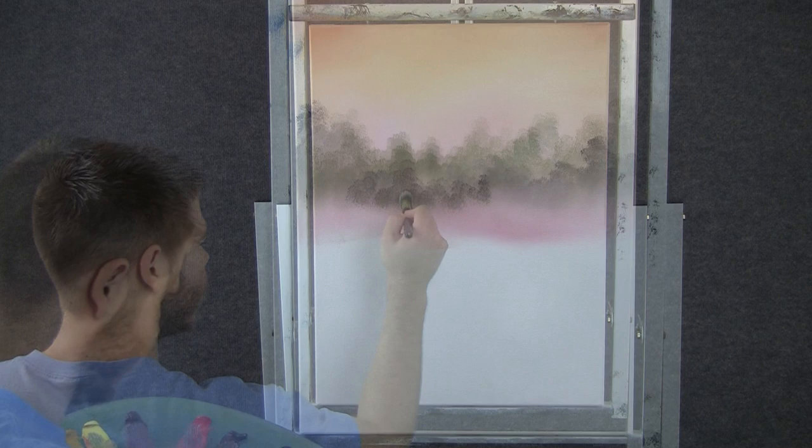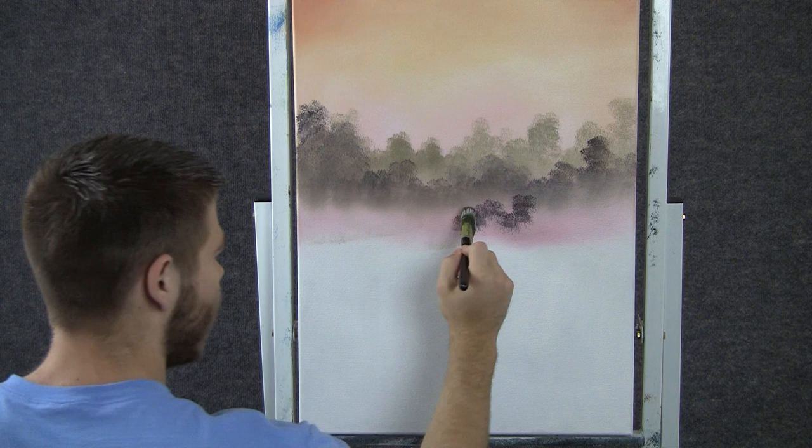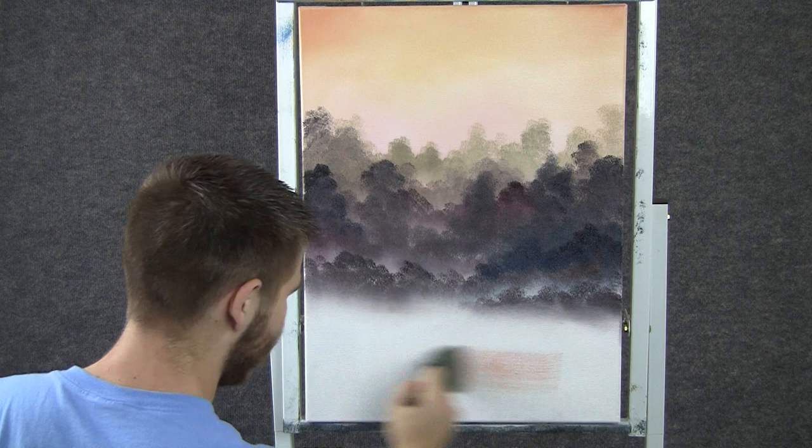Now I'm going to change the color again — added a little bit of red and blue — and we can do even more trees. Notice this light area I'm leaving in between these dark trees. That kind of sets them apart and makes these three rows look different and separate. It gives depth to your painting. When you're done with all your background trees, you can take the 2-inch brush and just go like that — a little bit of red and yellow.